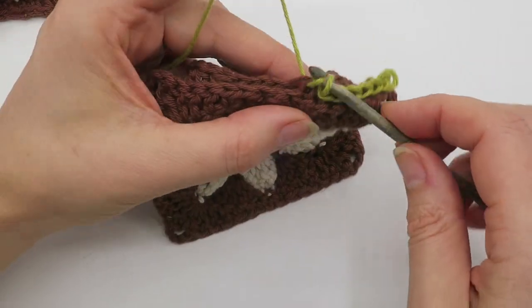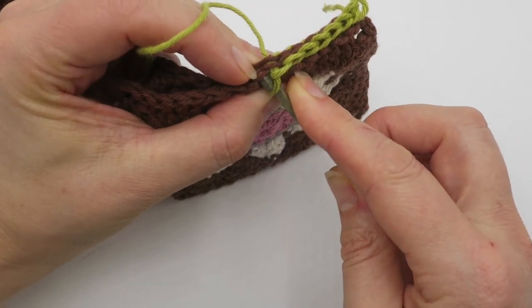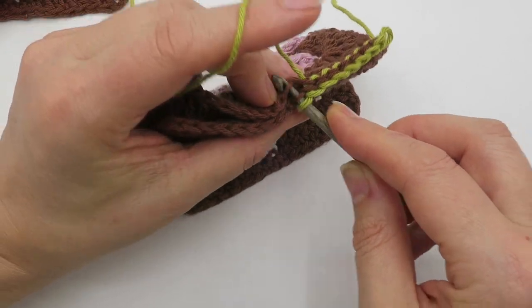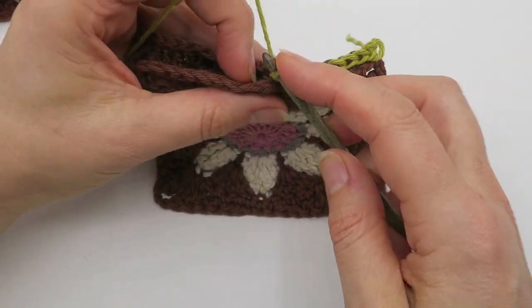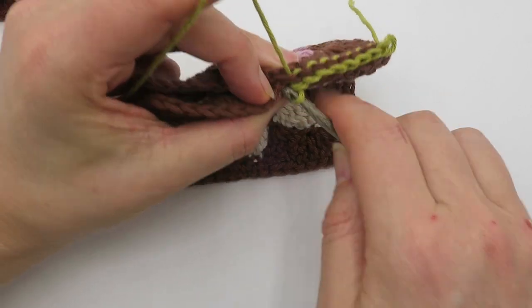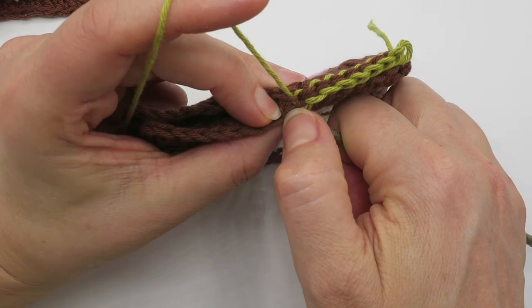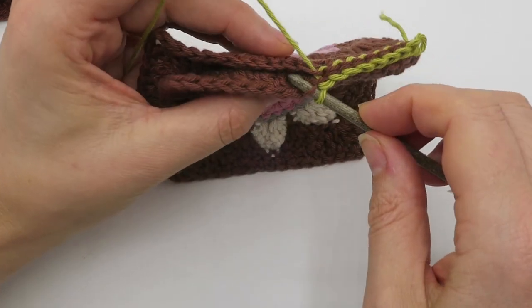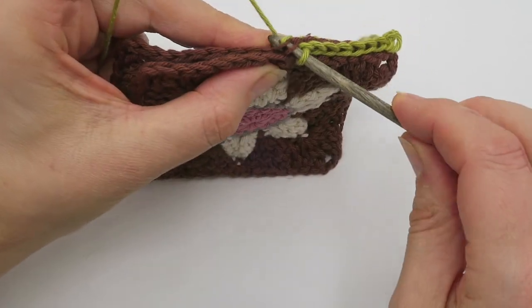I know I've already said this, but I am using a hook size that is two sizes larger — I've gone from 3.5mm to 4.5mm for the join.